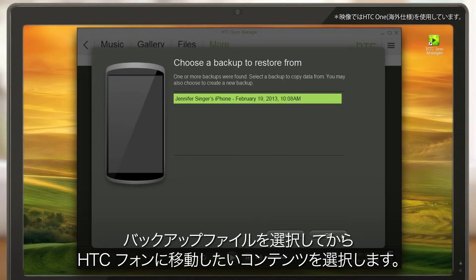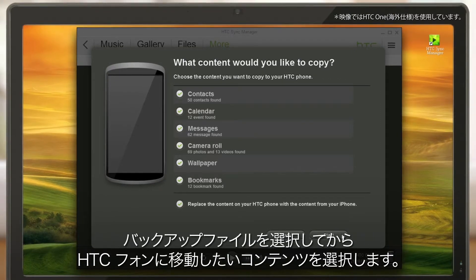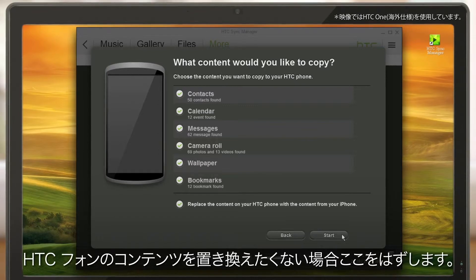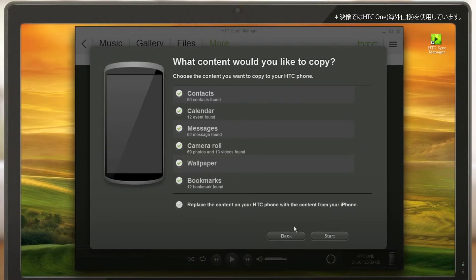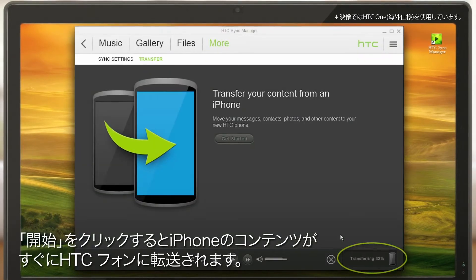Select the backup file and then choose the content you want to move to your HTC phone. If you don't want to replace the content on your HTC phone, clear this. Click Start and you'll have your iPhone stuff on your HTC phone in no time.